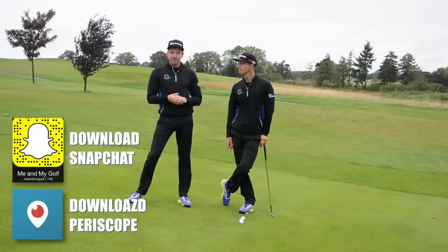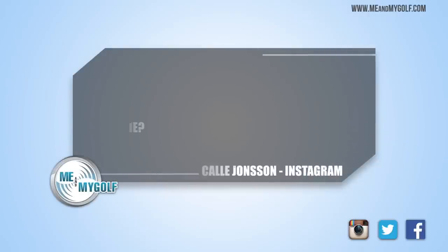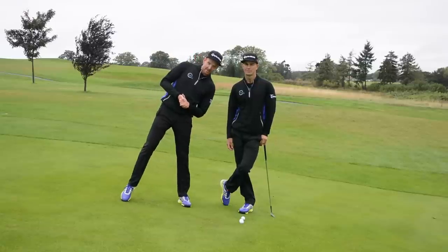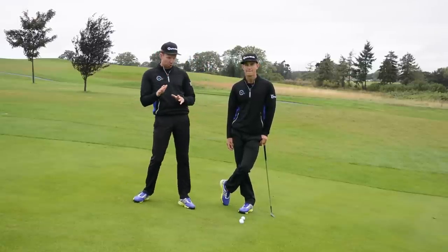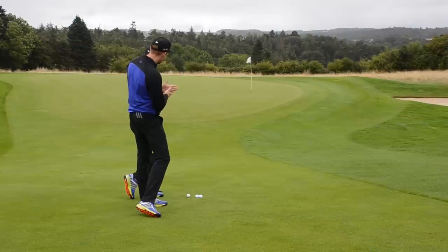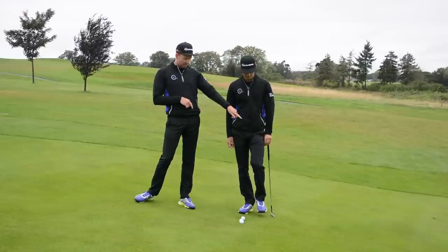Today's question is from Instagram. It's from Cal Johnson, and Cal has asked how do you play a short shot — a chip shot — off a downhill lie? We thought we would find the most severe downhill lie we could get here at the Asprian, so on the 16th, just short of the green, about 20 to 25 yards to the flag. We've had to stamp on the golf balls to make sure they don't keep rolling down the hill.